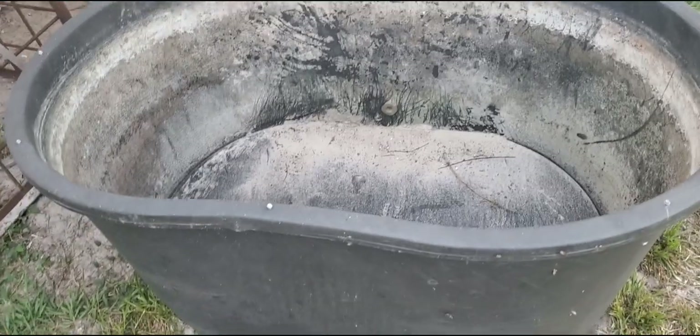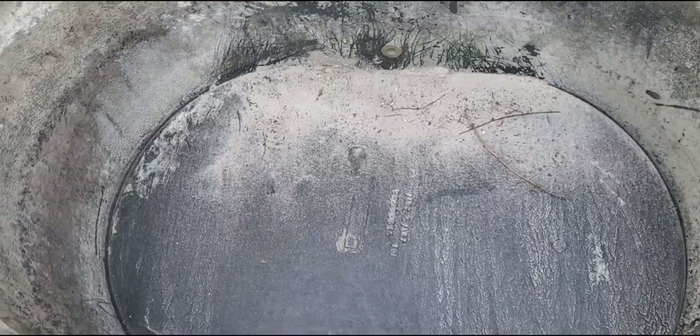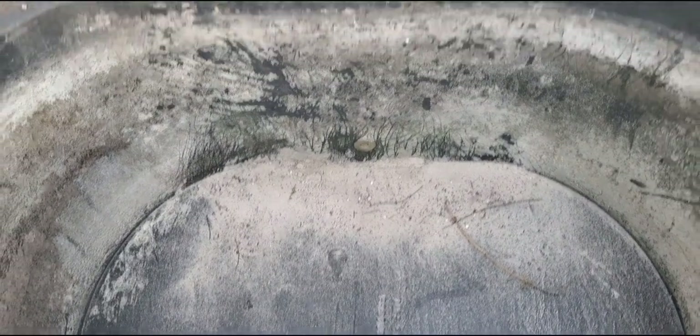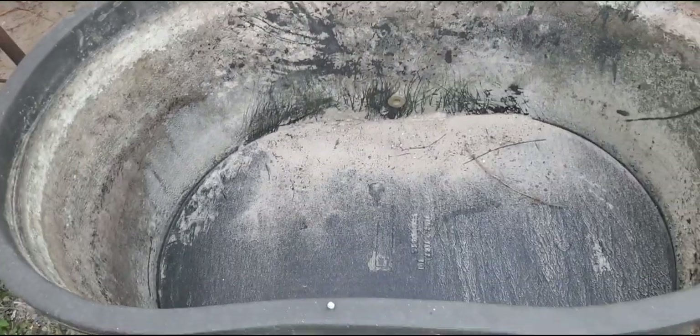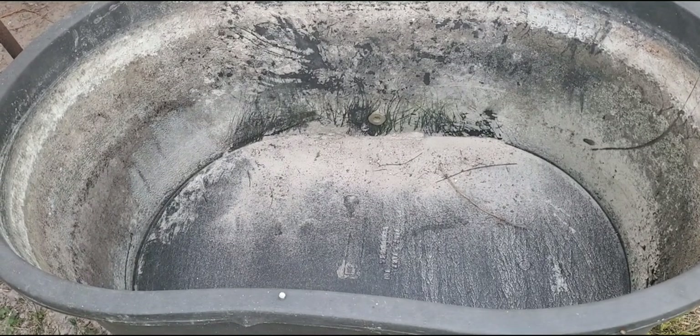This is the container we're using — the Rubbermaid Outdoor Tough Stuff. It's actually used for cattle and everything, but we are going to use it for a fish farm. Let's start setting this up.